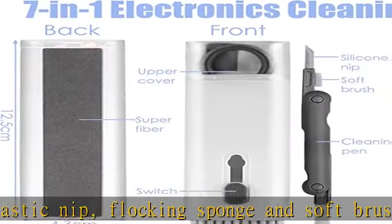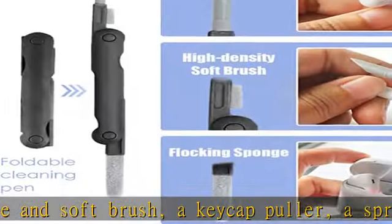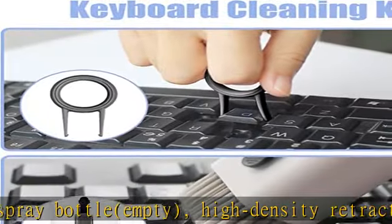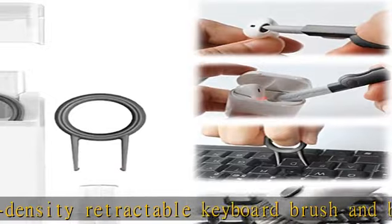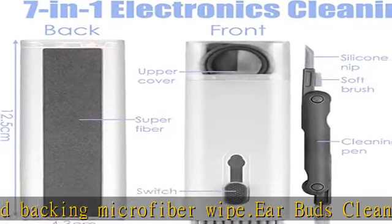The blocking sponge can clean dust in the AirPods charging case. The soft high-density brush can clean dirt on the sound outlet hole of the earphone. For the keyboard cleaner kit, removing and replacing keycaps is easy with the keycap puller. The retractable high-density soft bristle brush sweeps away dust easily without damaging the keyboard.